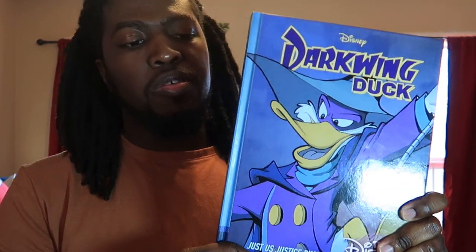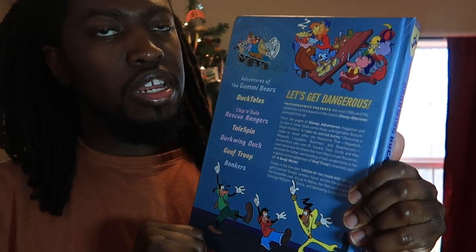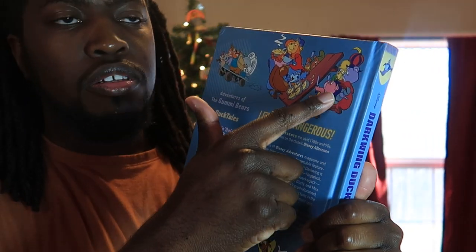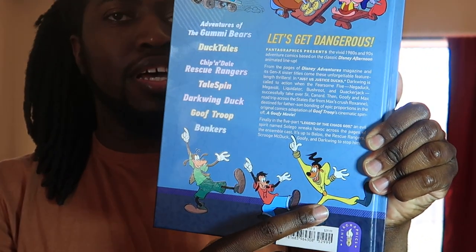So this is the front cover. If we look on the back, there are a bunch of characters on here. We have the Gummy Bears, we have the Rescue Rangers, and we have Goofy, Max, and Paraline.